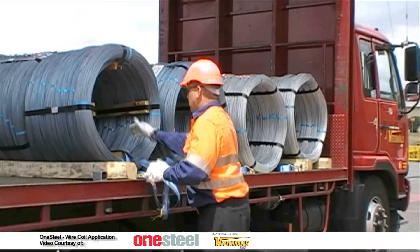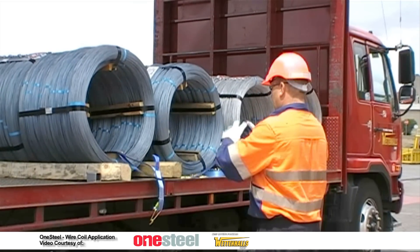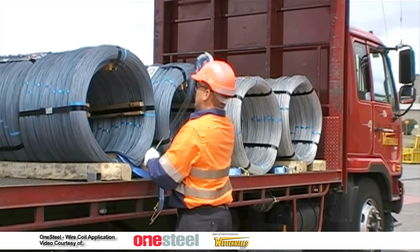Feed the rolled strap section through the middle of the wire coil. Collect the end of the strap and roll onto itself in a coil towards the truck and throw directly over the wire coil.